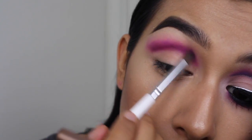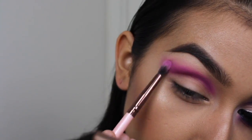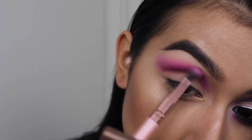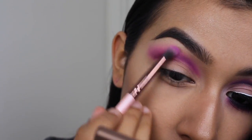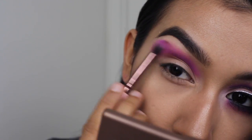We will go in with concealer anyway, so if you get a little fallout on your lid, that's fine — just try to avoid it. And then taking more of that second purple pinky shade that we used, I'm just blending out the lines where all those colors meet so nothing looks too harsh.